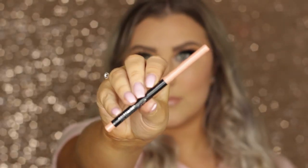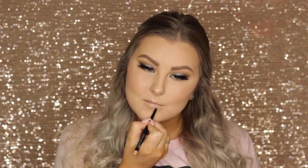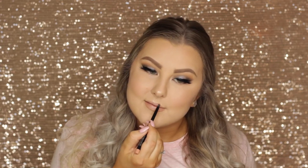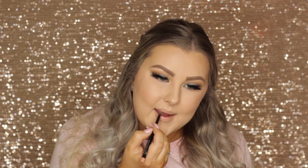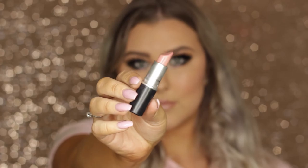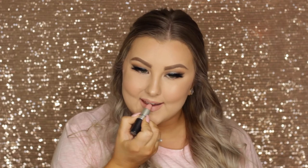For my lips I first lined them with a Maybelline lip liner in a really pretty pinky nude — name listed down below — outlining and filling in my lips a little bit. Then I went in with the MAC lipstick in the shade Cream Cup, which I hadn't used in a very long time, and I really loved it.